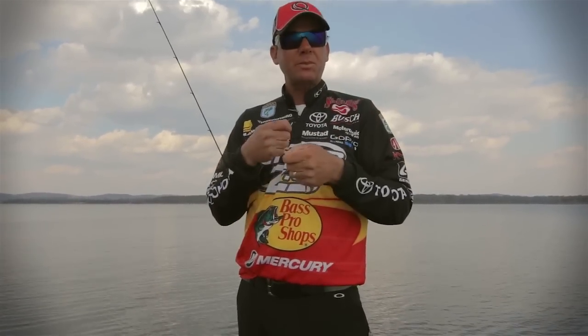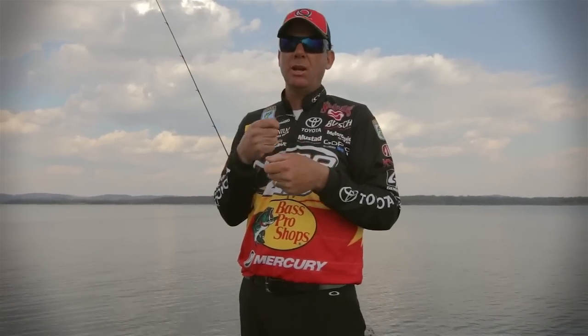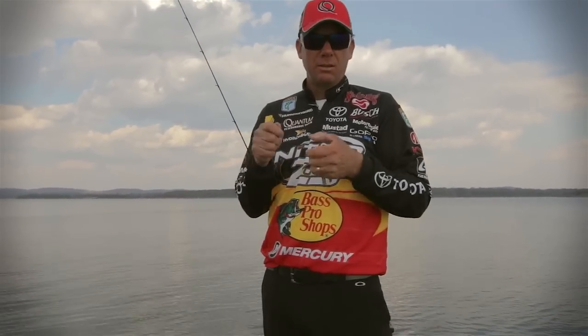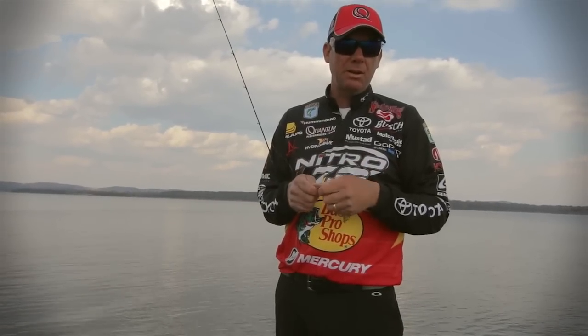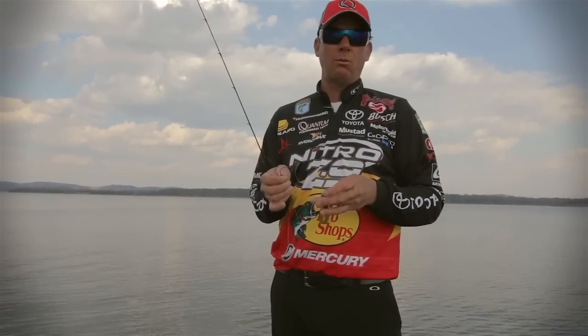You just cast it out there and you can fish it like a jig, but I pretty much fish it like a crankbait — just cast it out and slowly reel along the bottom. It's great for hard bottom, clean bottom areas where you can just cover a lot of water.